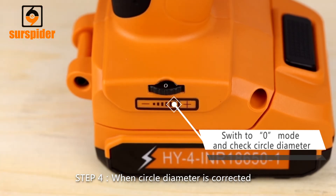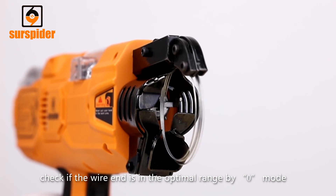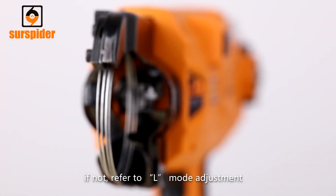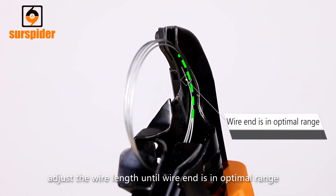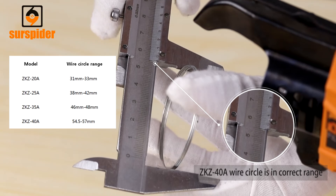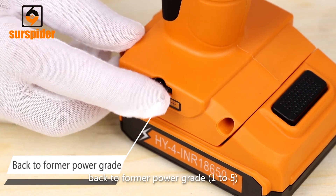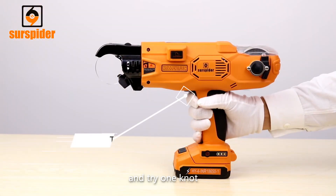Step 4: When the circle diameter is corrected, check if the wire end is in the optimal range using zero mode. If not, refer to L-Mode adjustment and adjust the wire length until the wire end is in the optimal range. Then switch back to power grade (1 to 5) and try one knot.